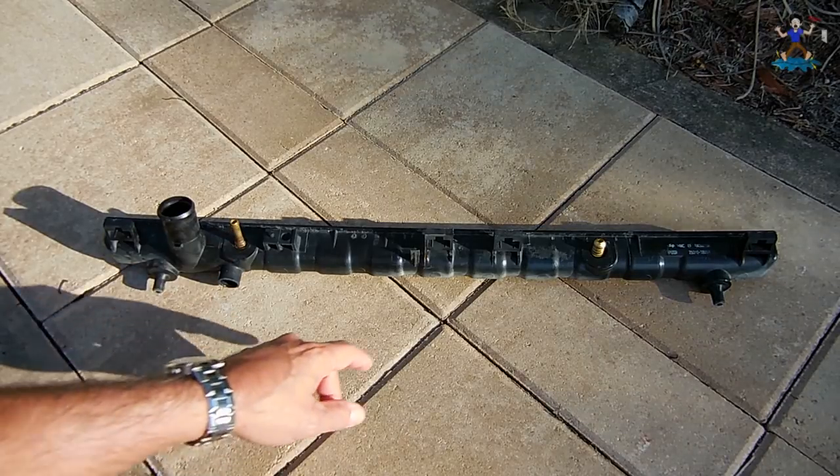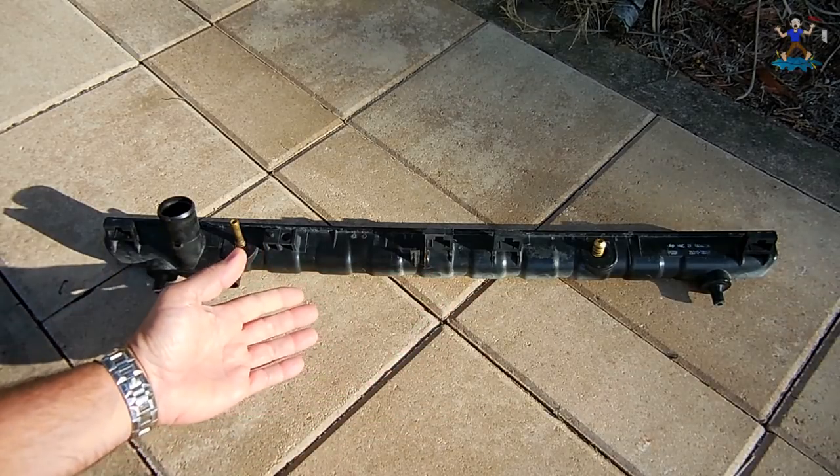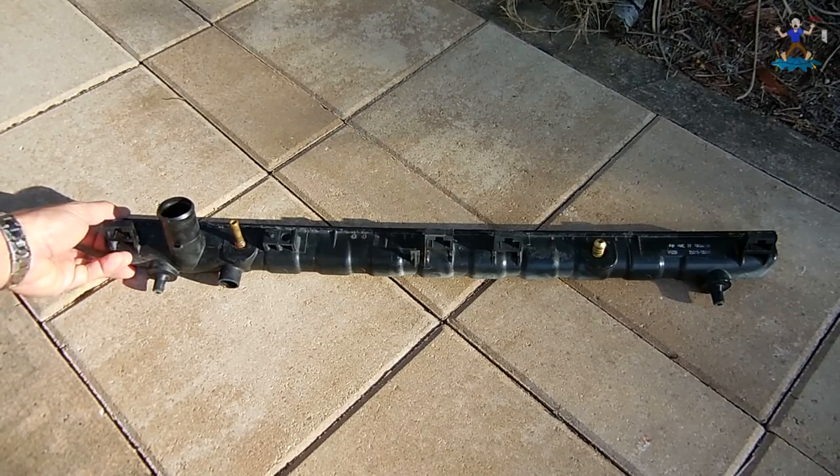Now if you look at the transmission cooler, one side has a brass barb and the other side has a flare fitting. The fluid will flow through that, and when it flows through, the temperature will become lower when it returns to the transmission.